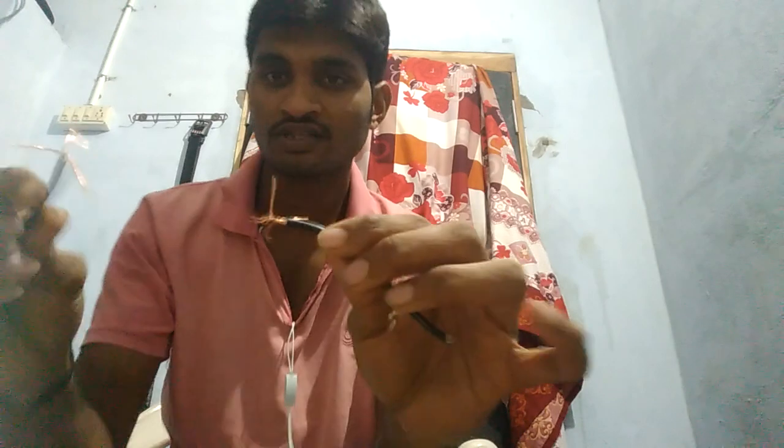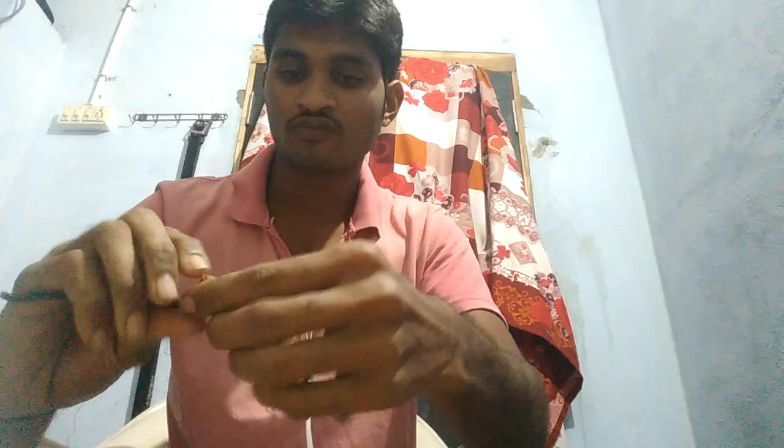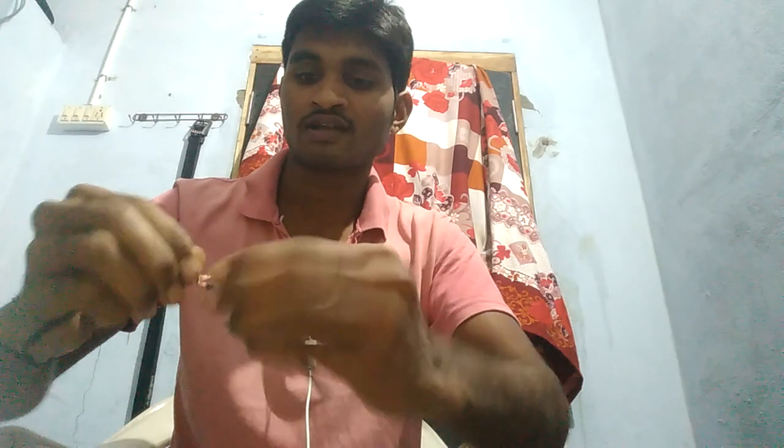Then there is the add join and twist join. I will join this, and cover it when I hold this cord.